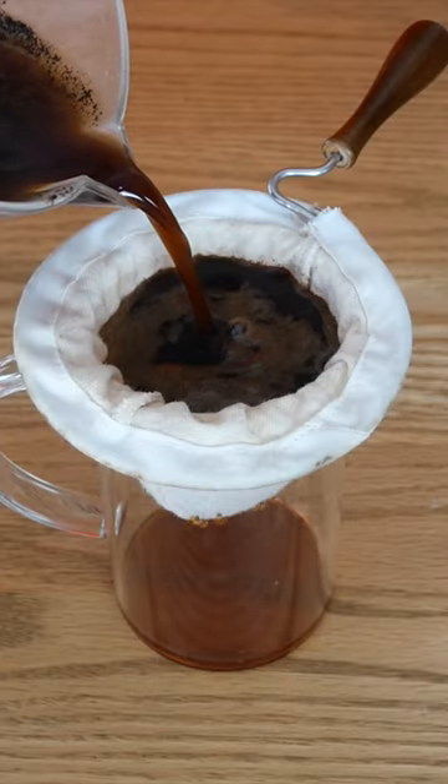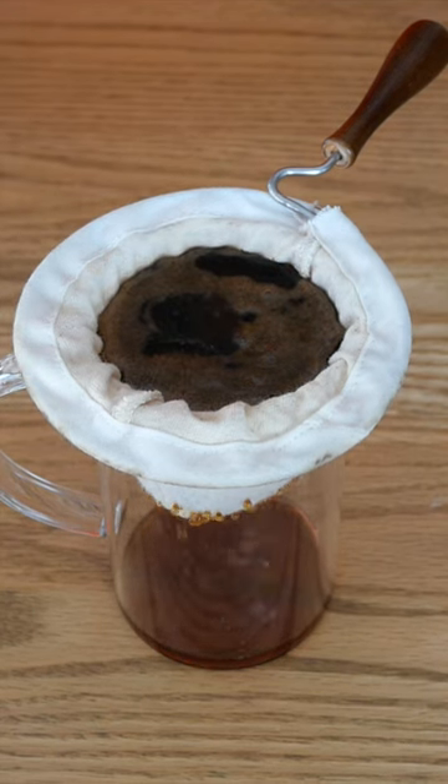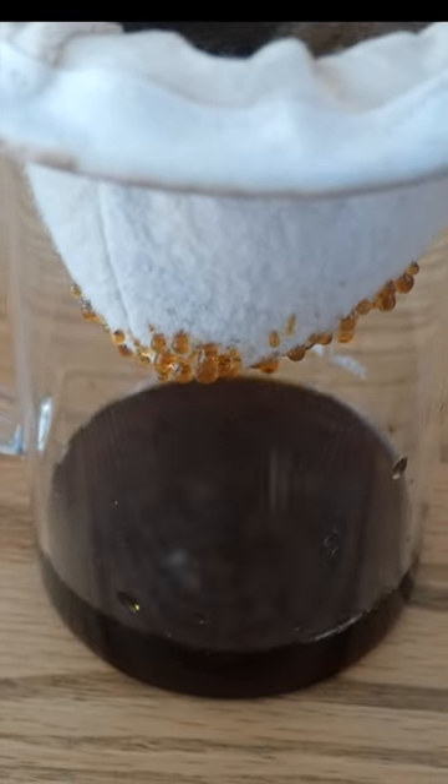The next day, use a coffee dripper or cloth strainer like this one, and enjoy your cold brew coffee. Cold brew coffee can be kept refrigerated for up to seven days.